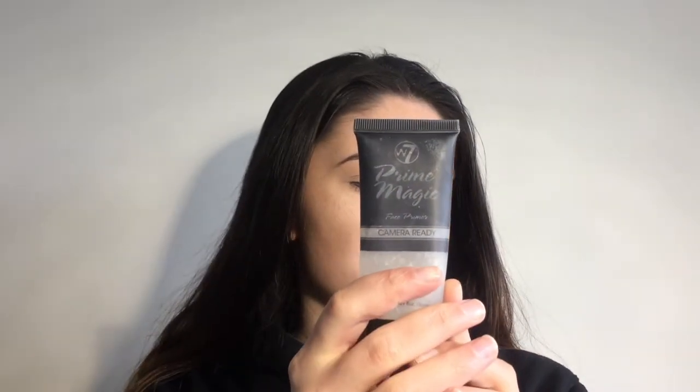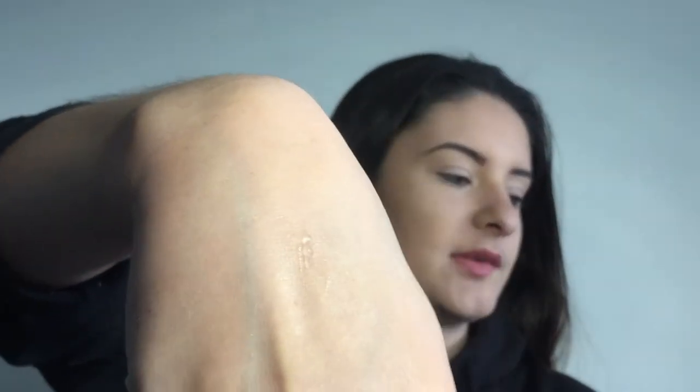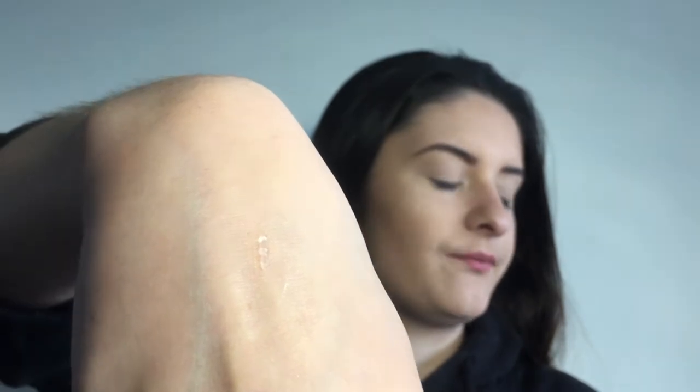To start off with, I've got primers. The first primer I ever used was the W7 Prime Magic Face Primer, camera-ready effect. I'm going to swatch all the products by the way. It's a really weird texture — I'm not sure if primers are supposed to be like that. I was watching some YouTube videos and apparently that's not the normal texture of primer. It is cheap and really affordable though, so that's what I started off with.